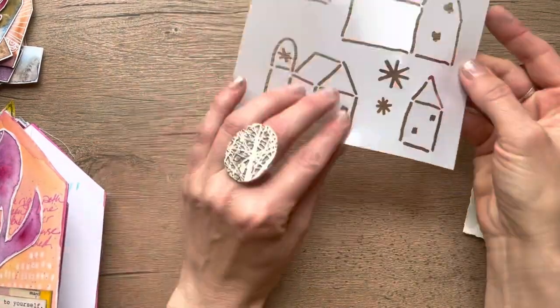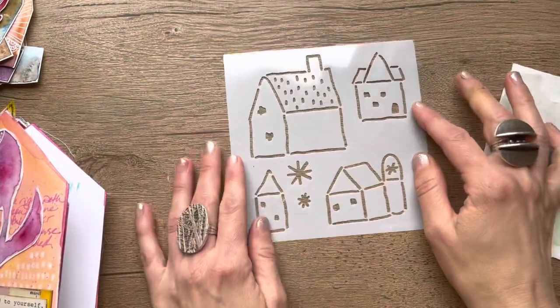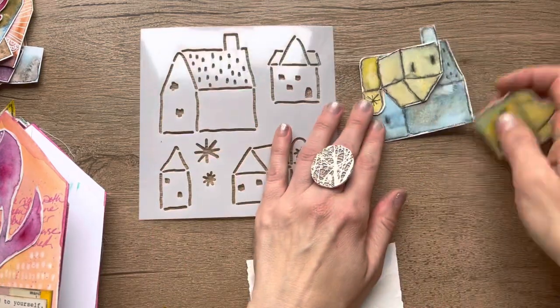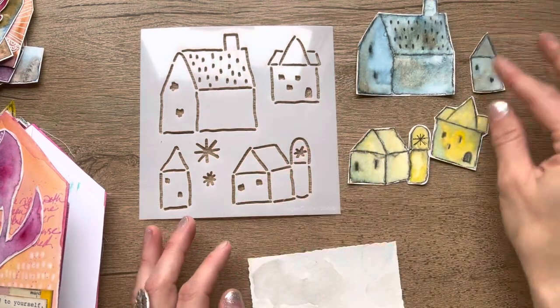The second stencil from this set — I like to call them wonky houses because they're a little kind of wonky. But these are just, again, fun to make little bits of houses with. These are kind of what they look like.